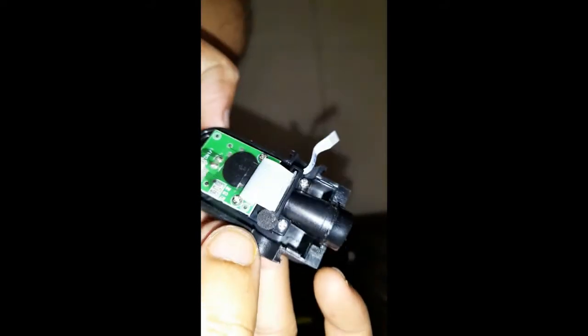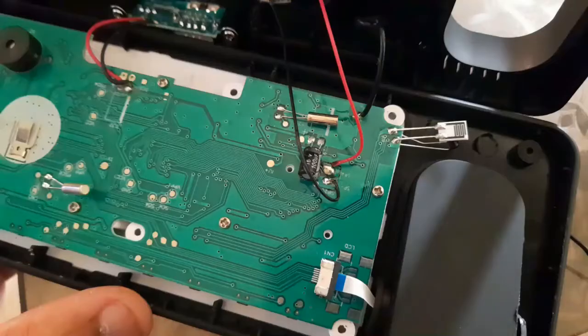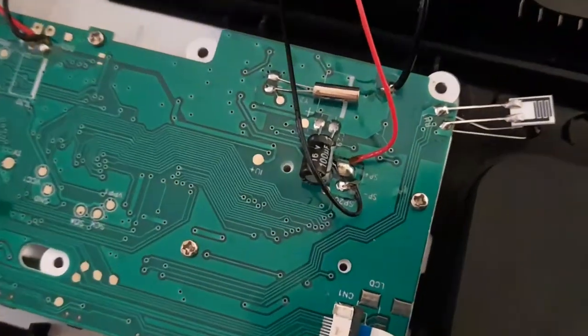As you can see, these are the digits that are visible without any backlight — this is how they look without any backlight. Only the time will be displayed; no other information will be projected. This is the PCB of the projector module. Underneath the PCB you can see the LED light and these are the lens.